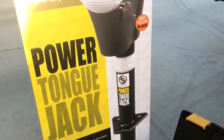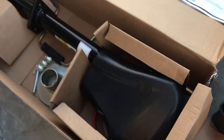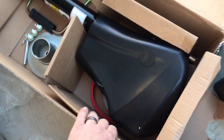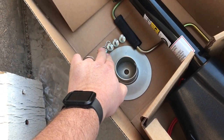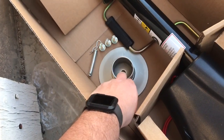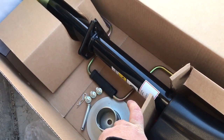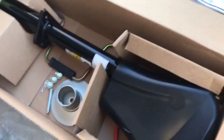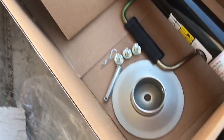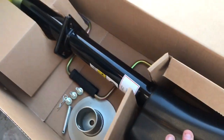Now we're ready to unbox the new jack and see what we're up against. Everything comes in a bag - I've already removed the bag so you can see the contents. There's the jack itself, a new base, a pin, and a cotter pin that holds the pin in place so the base sits on the bottom of the jack assembly. There's also the manual piece in case power goes out so you can still actuate it manually, plus the assembly instructions and replacement bolts.